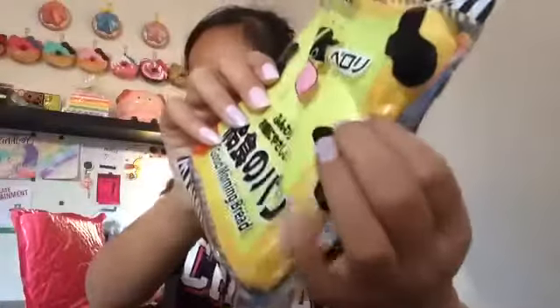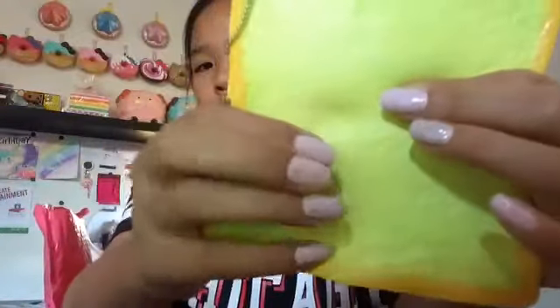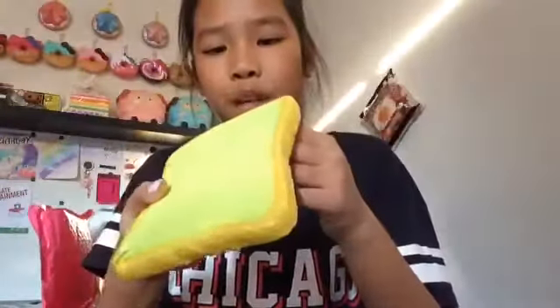Also in the package was this Good Morning Bread. I've always wanted one of these toasts because they're so cute. This actually does smell like melon - it's really squishy. Look how cute the packaging is, I love this squishy so much. It smells like melon. Here's the squishy - it makes this weird noise, like a weird squeak. It has a little ball chain and it's licensed by iBloom. This is probably one of my new favorite squishies because it smells so good like melon.